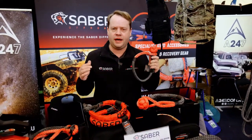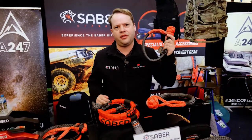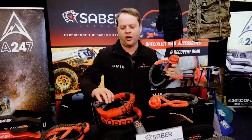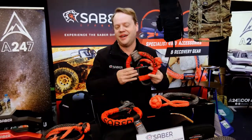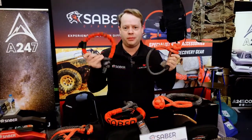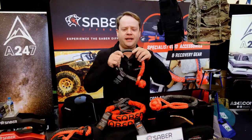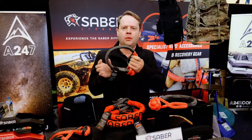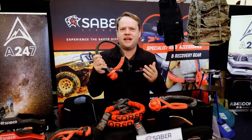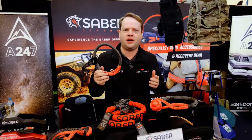We've actually got in our range three different soft shackles. We've got the 14,700 kilo bound soft shackle, we've got a chief soft shackle, and we've got our eight ton soft shackles. We've had a huge response from both these two in particular, particularly the bound. Unlike most soft shackles on the market, this is a heavy-duty binding — the same materials as the soft shackle — heavily bound to protect you from uneven recovery points or if you're going to be using it a whole lot.